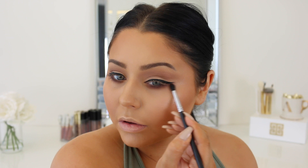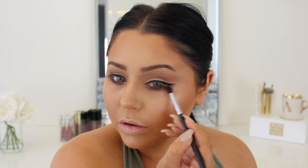Now I'm going ahead and adding some wing liner, and I'm just emphasizing that bottom shadow liner as well. With the wing liner I played up that thin cat eye long shape.